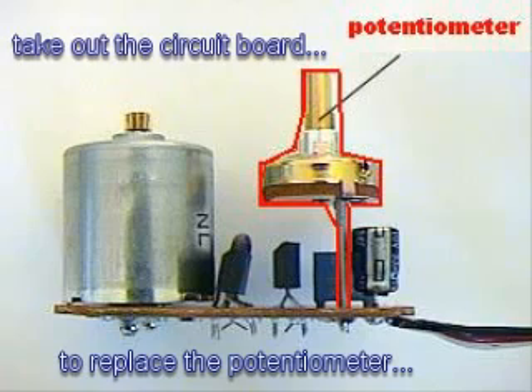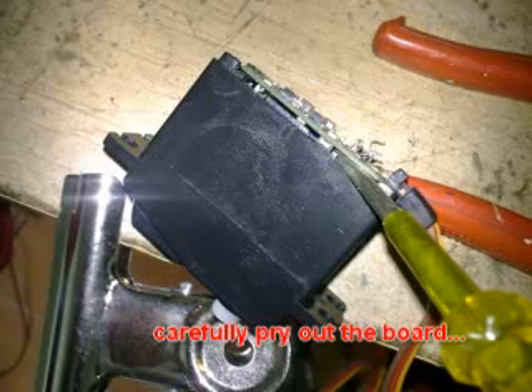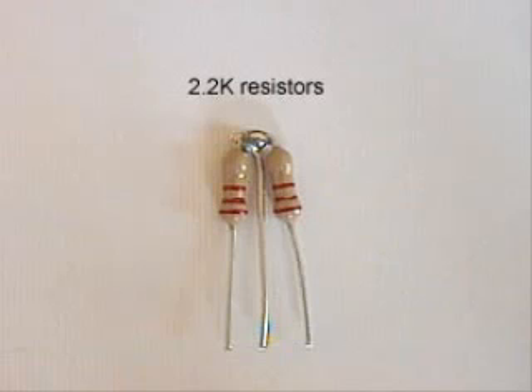The first step in servo modification is to replace the potentiometer with a resistor. So we have to take out the circuit board. You may face difficulty when trying to take out the circuit board, because the potentiometer is connected tightly to the gear box. My suggestion: pry a small hole using the screwdriver and just cut the legs of the potentiometer using a scissor or cutter.